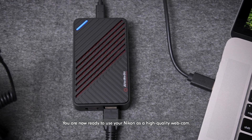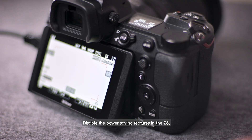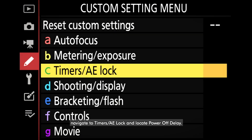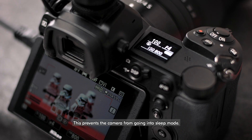You are now ready to use your Nikon as a high-quality webcam. To start, switch the camera to video mode. Disable the power-saving features in the Z6 by going to the Custom Setting menu, navigate to Timers, AE Lock, and locate Power-off Delay. Set Standby Timer to No Limit — this prevents the camera from going into Sleep Mode.